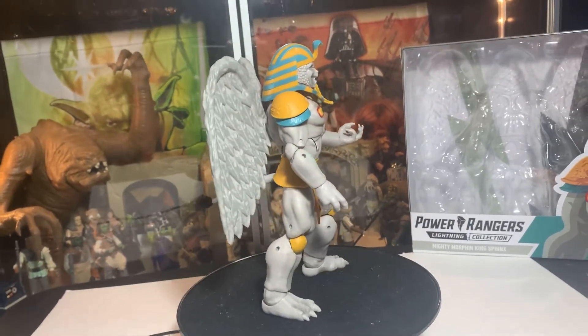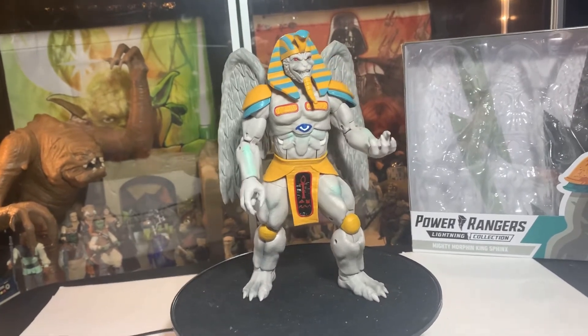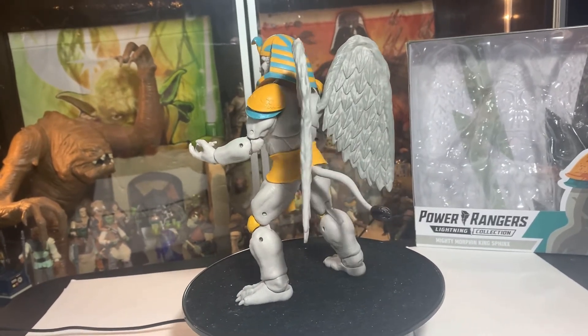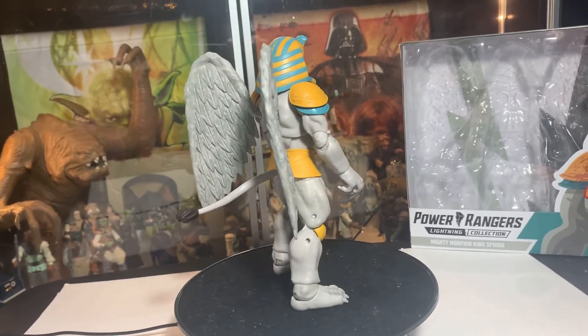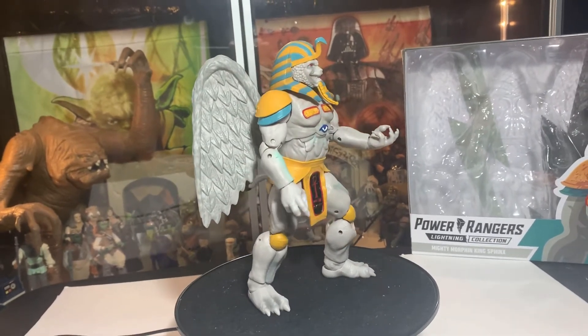I don't know, he might be too tall to fit on the Power Ranger shelf — what am I gonna do? He looks really cool though, I like this guy a lot. The colors just kind of pop; I like the light blue and gold.